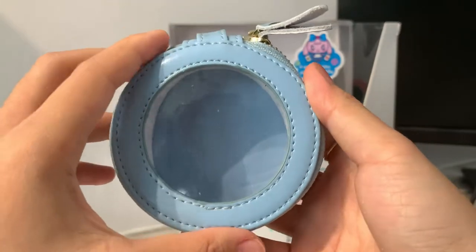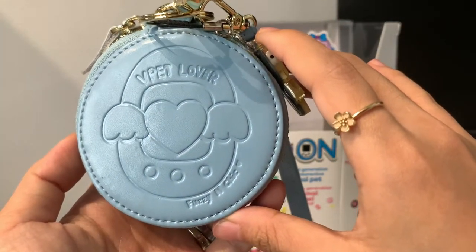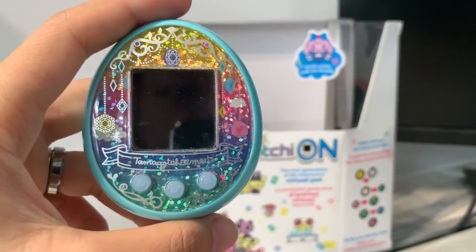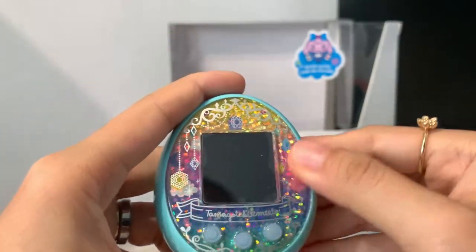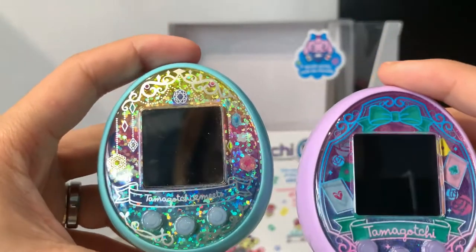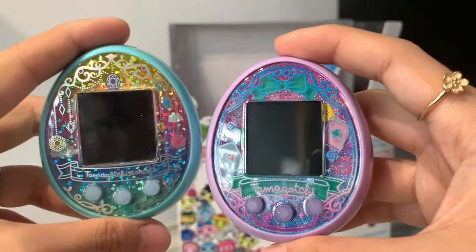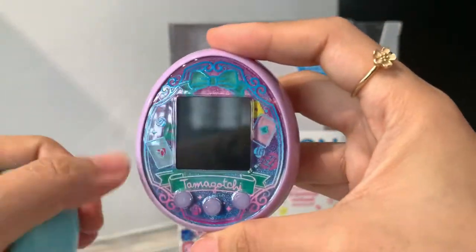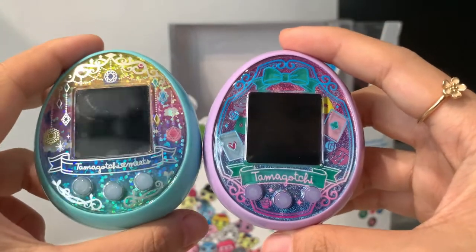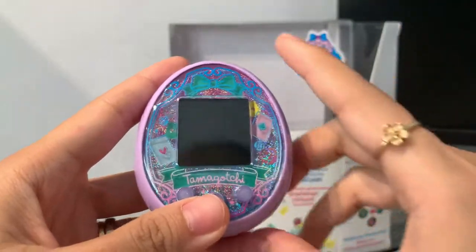We have the pink one that's still available for sale on my website — the link will be in the description. This is the Japanese version that I had. It looks a bit faded already since I've owned it for some time, so the faceplate isn't in as pristine condition and it's a little bit scratched up. I got the blue color on the Japanese version, so I decided to get the lavender color on the English version instead. These are the two side by side: one is the Tamagotchi Meets Fantasy version, and the English one is the Tamagotchi On Wonder Garden version.